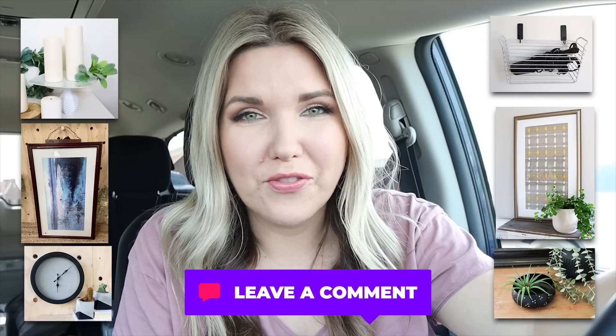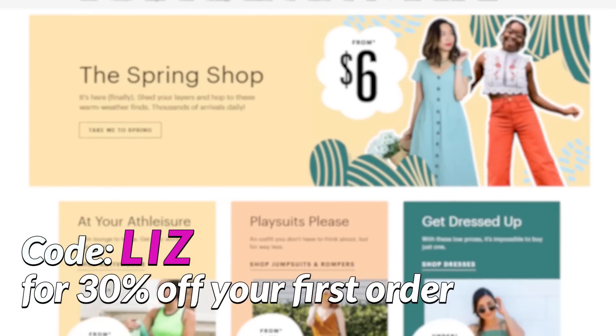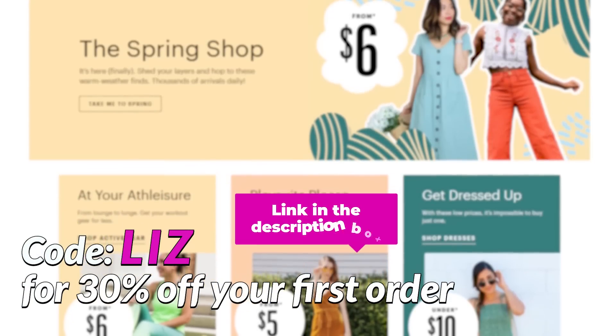I hope you guys had fun thrifting and DIYing with me. Let me know down in the comments which project was your favorite. Make sure you guys go check out ThredUP and use my code Liz for 30% off your order. All the links are down in the description box. If you're new here, make sure that you subscribe — I post two DIYs each week. And if you missed our last video, I'll link it here for you as well. Talk to you guys in our next one. Bye!